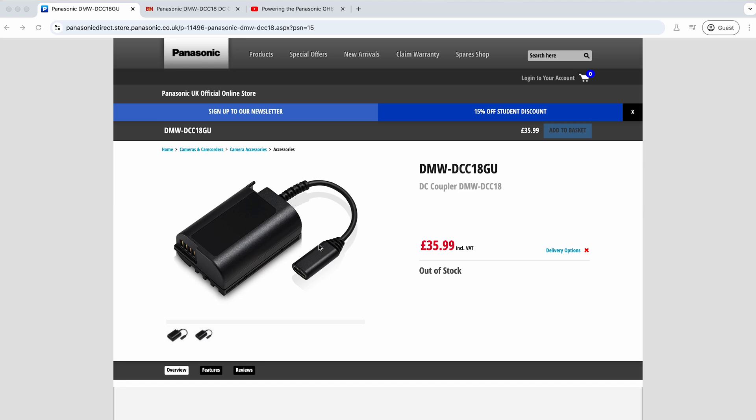In this video we're talking about the new DCC-18 dummy battery adapter for Lumix cameras. This was sort of quietly released alongside the GH7.